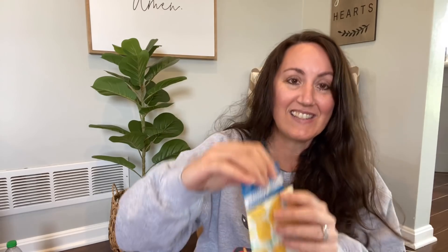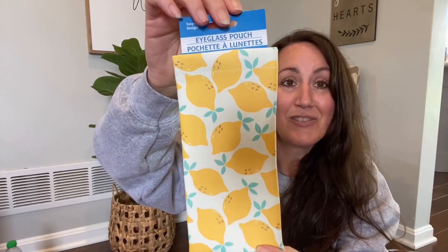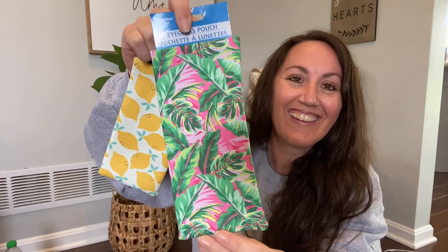I grabbed some cute eyeglass pouches for my sunglasses — I bought one with lemons and one with Golden Girls and palm leaves. My kids always point out the Golden Girls stuff and call it mine. I grew up watching Golden Girls. I have two pairs of sunglasses so I got one pouch for each. I can also throw my regular glasses in here when I'm driving. These were my favorites.